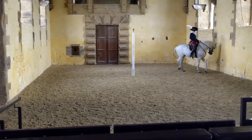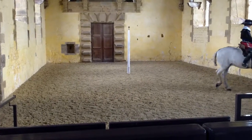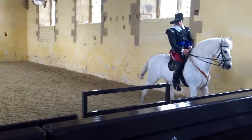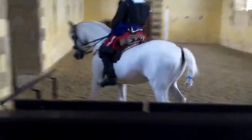And now this horse is working away from the left leg. If you can notice, he is crossing in front and behind. We're especially looking for him to bring the left leg under his belly and cross.